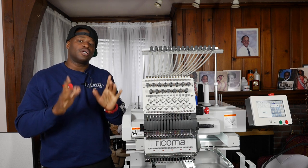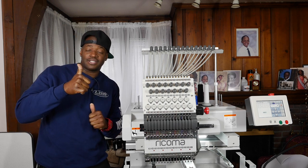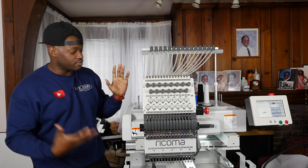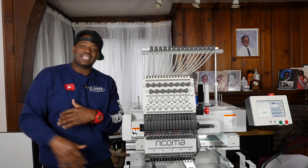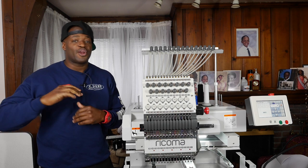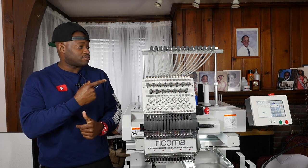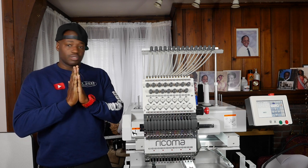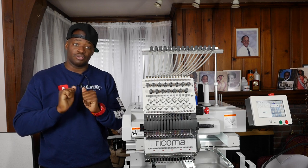Before we get into it, hit the thumbs up button — that's the only way I know you guys want to see more machine familiarization videos so you can feel less intimidated, take that big leap of faith, and when you receive your machine you'll be ready to start making that money. Alright, first I'm going to grab some scissors and we're going to cut the white thread and then thread it all over again from scratch.